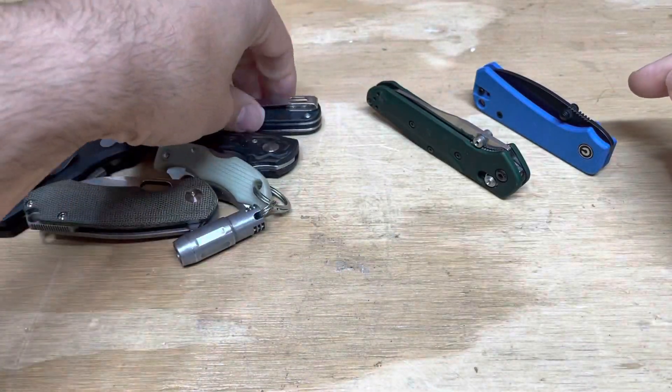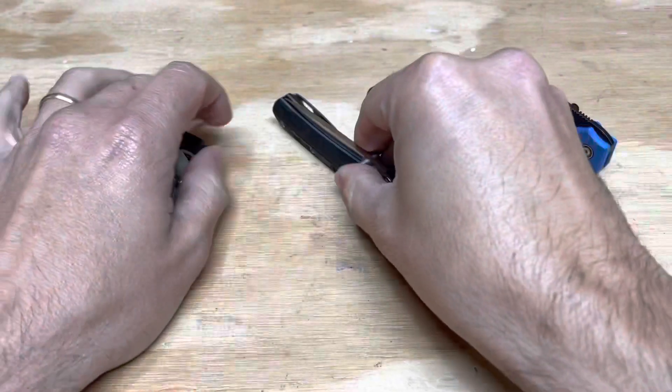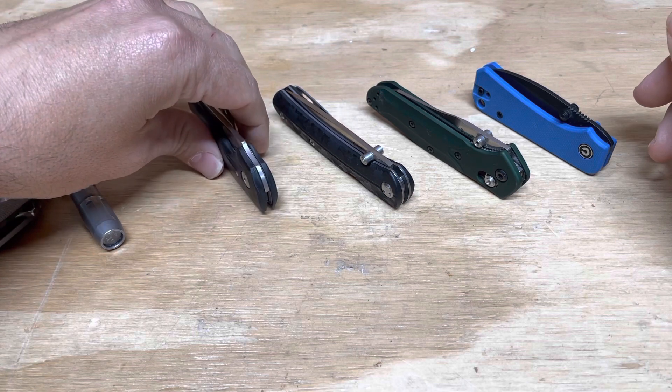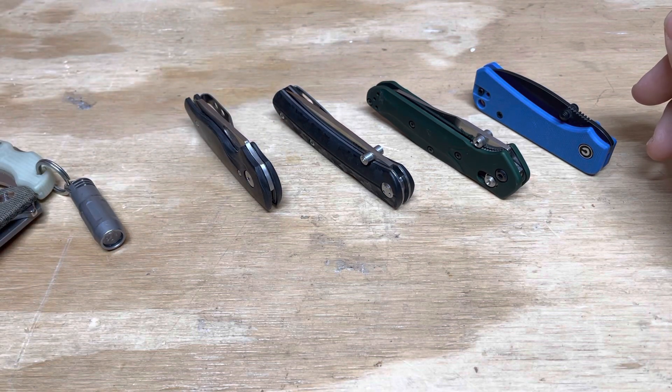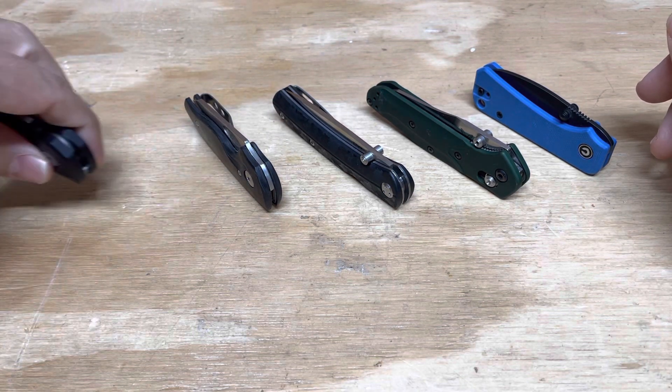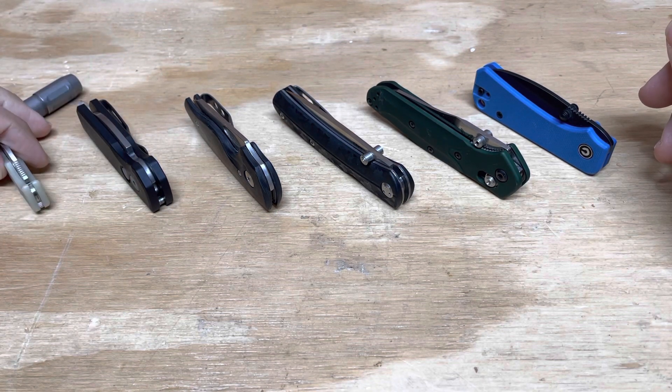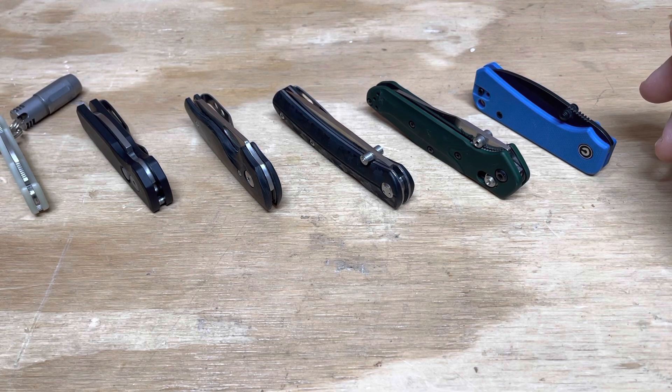So the first knife that I touched was the Civivi Knives Baby Banter. The next one was the Benchmade 945. The next one was the CRKT Kith.